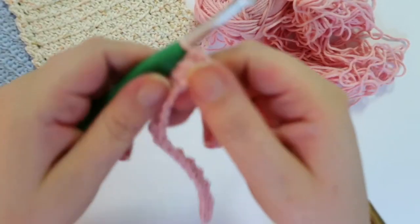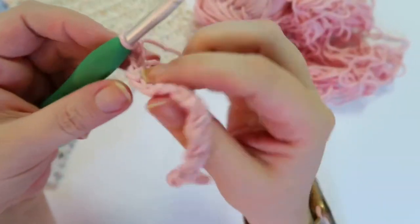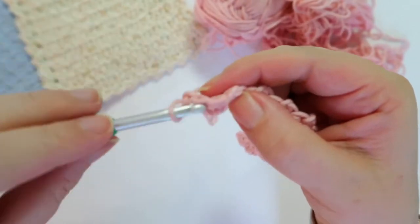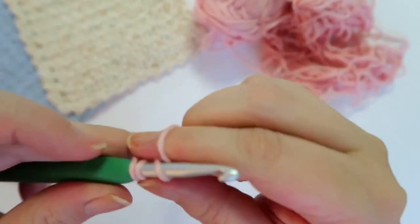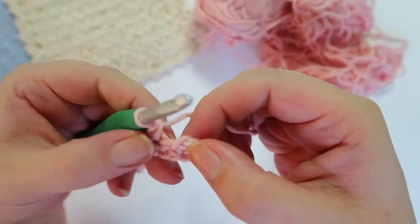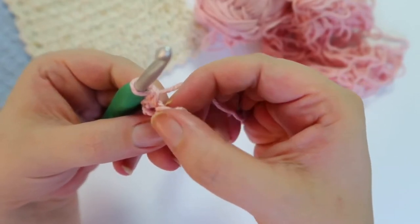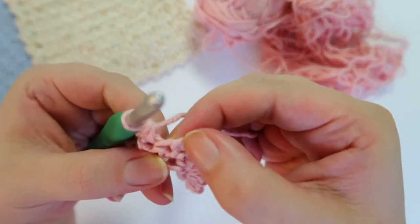So let's go ahead and chain one to get up to the next row. Chain one, flip your work, and you're going to do a single crochet into that first stitch right there. I know sometimes we skip that first stitch, but not in this case — you're going to do a single crochet into that same stitch. Then you're going to go into the middle where your single chain was — you have the single crochet, the chain, and the single crochet — and you're going to go right into the middle of that stitch, underneath your single chain.